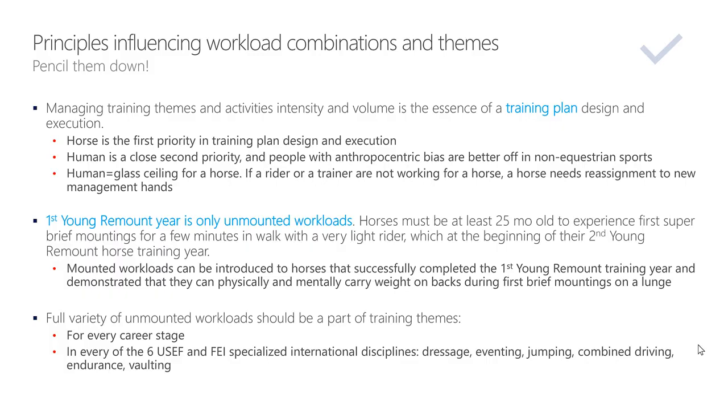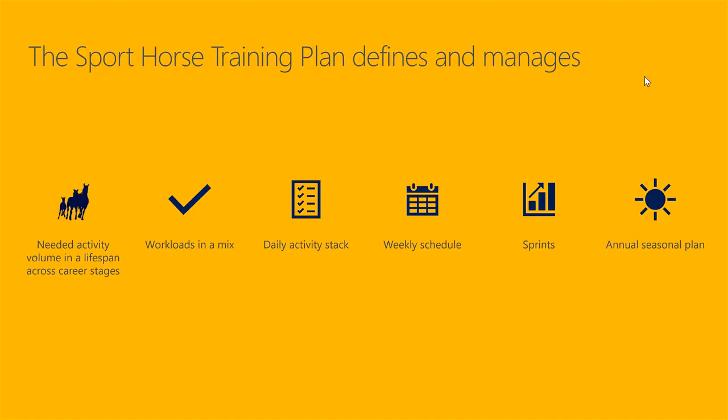The full variety of unmounted workloads should be a part of training themes for every career stage and in every one of the six USEF and FEI specialized international disciplines — dressage, eventing, jumping, combined driving, endurance, and vaulting. Today we talked about the second element of a sport horse training plan: workloads in a mix.